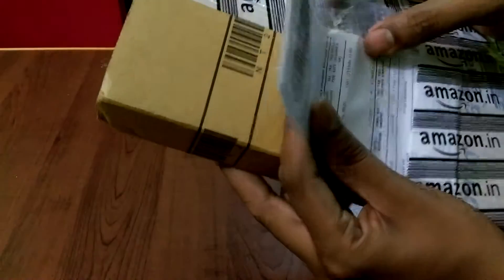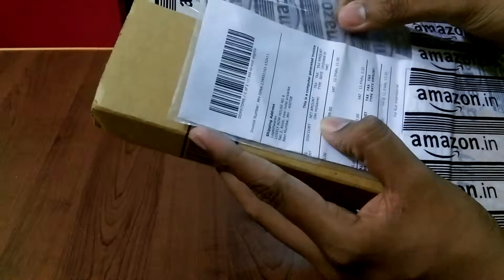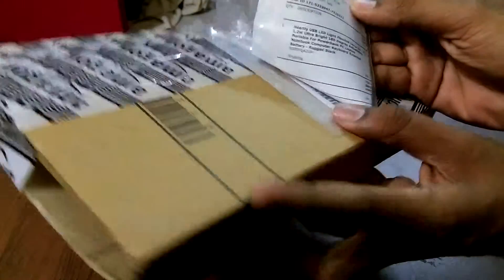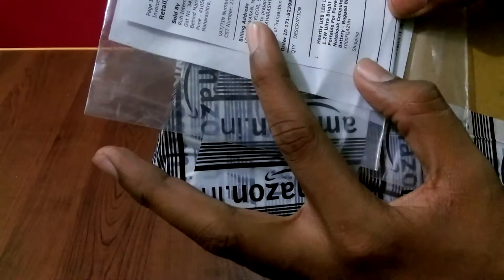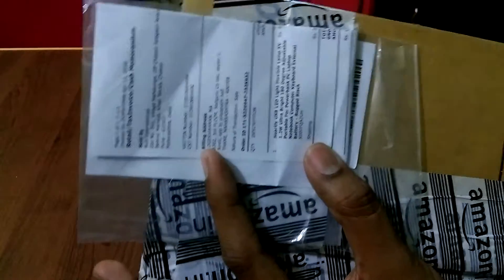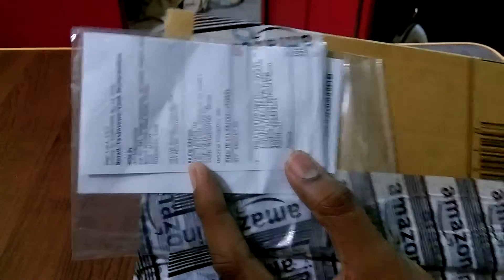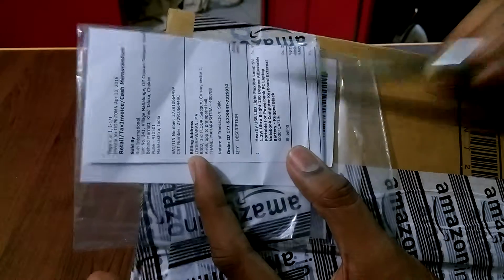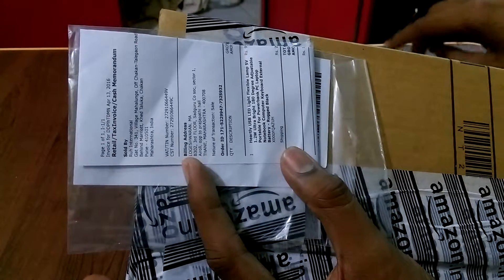Hello guys, welcome back to another video. This is Lokesh from Mumbai. Today we are going to unbox a product which is very useful for me, because at nighttime I feel pretty tough to find my key. The key was on my laptop, so I just bought a nice USB LED light.